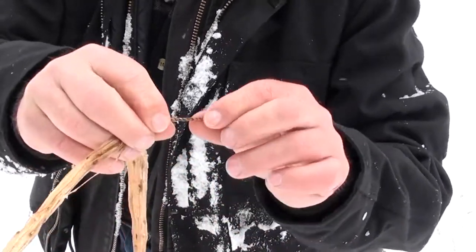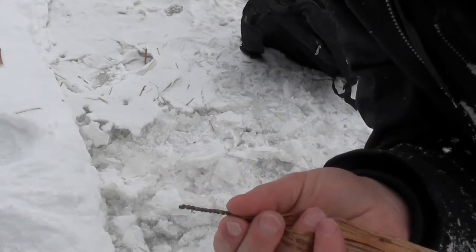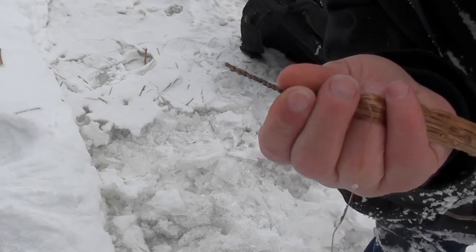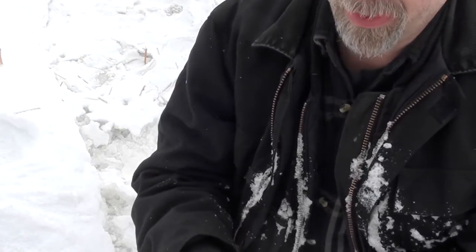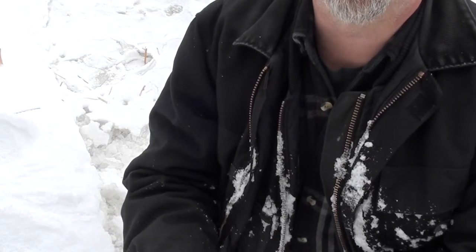Okay, hopefully you can see this — I'll put it against the snow background here, maybe you can see it a little bit better. It's a much tighter, nicer weave. You'll just have to decide which is best for your application. When it comes to splicing, it's the same — you splice it the same way that you do dry.